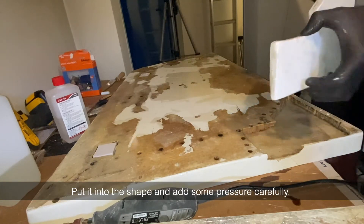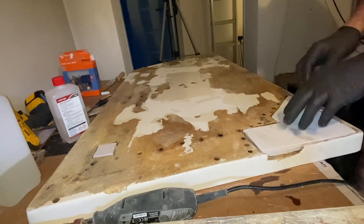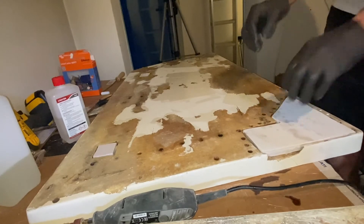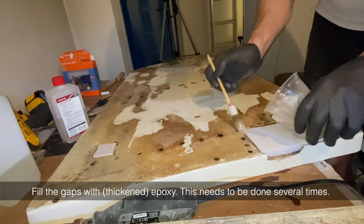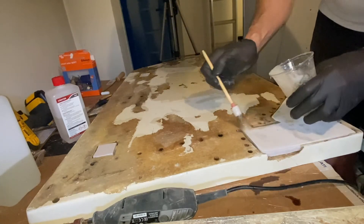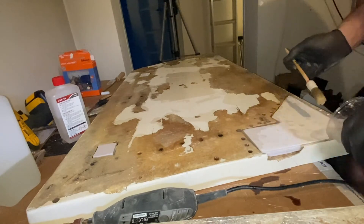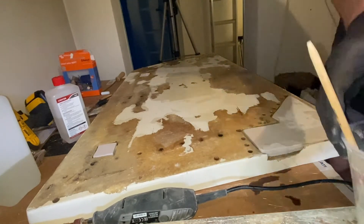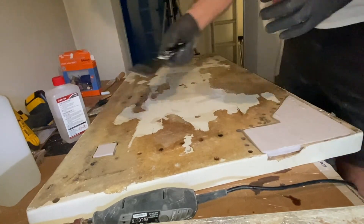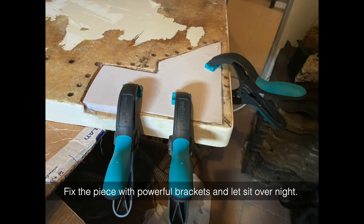Put the workpiece into the shape and add some pressure carefully. Fill the gaps with thickened epoxy — this needs to be done several times. Fix the piece with powerful brackets and let it sit overnight.